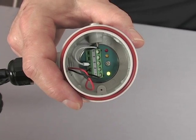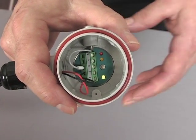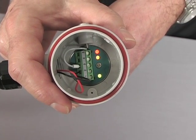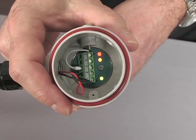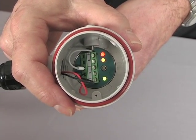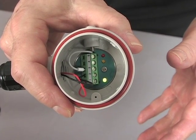First of all, let's look at the user interface inside the switch. When the probe sensor detects material, it goes into alarm state and the yellow and red LED is lit, indicating that the probe is covered and that the output has changed state. When the sensor is no longer in contact with the material, these two LEDs go off.